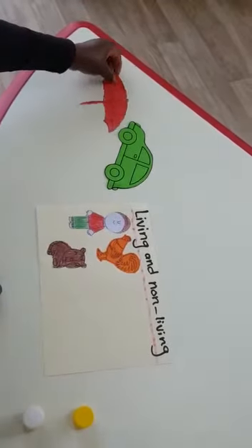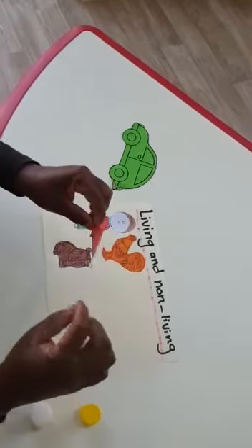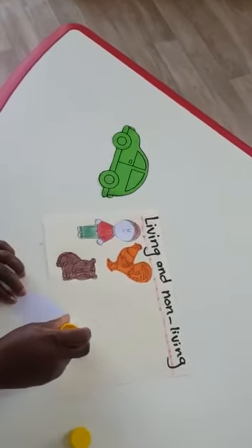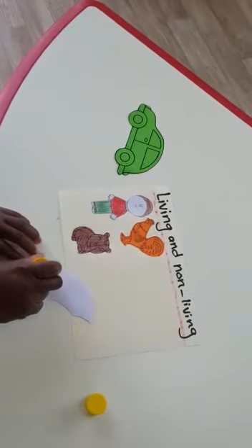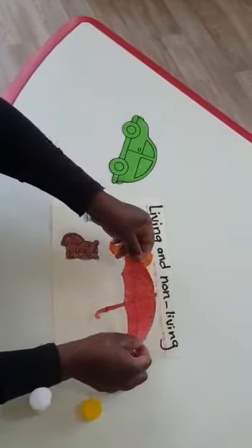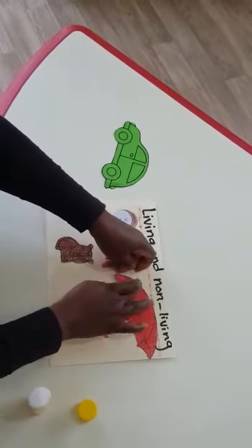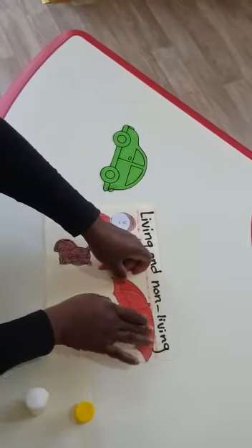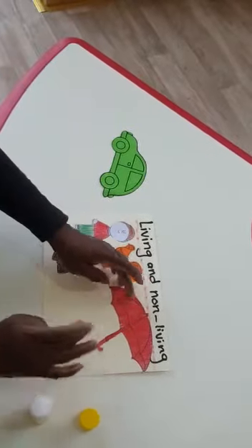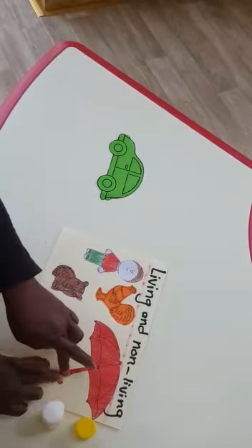We have an umbrella. What color is my umbrella? Tell me. Red. Good. I will turn my umbrella and glue it slowly. Do it nicely. I will stick my umbrella. Umbrella is non-living because umbrella doesn't grow up and umbrella doesn't need water. Now let me glue it a little bit more here so that it gets sticky.